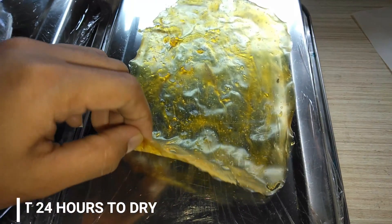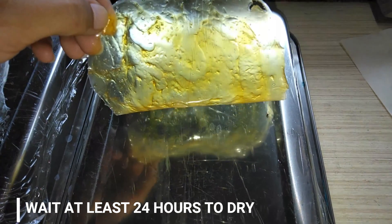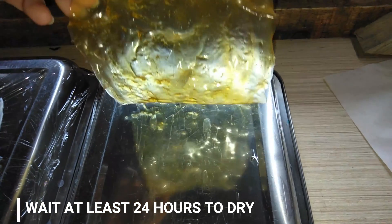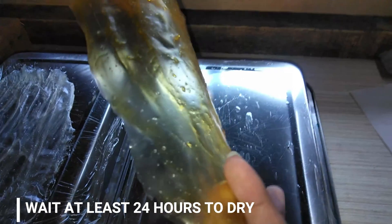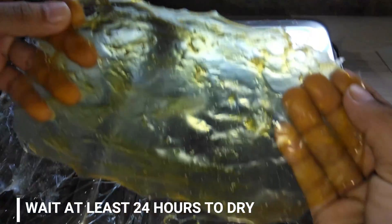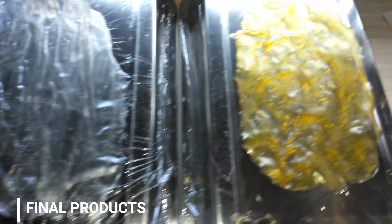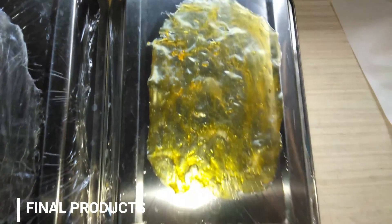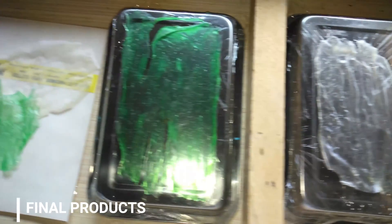Wait at least 24 hours for the plastic to be completely dried. Finally, these are the products that we have done, and now we will test if they will melt in hot or warm water. Thank you.